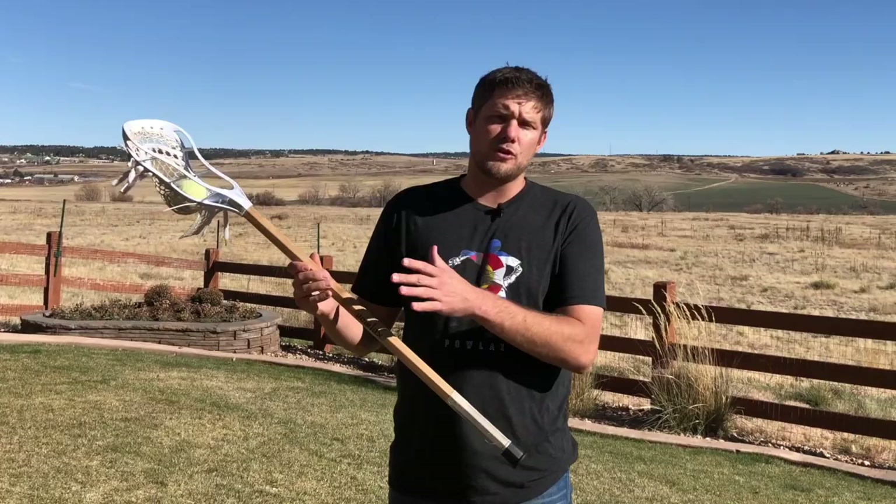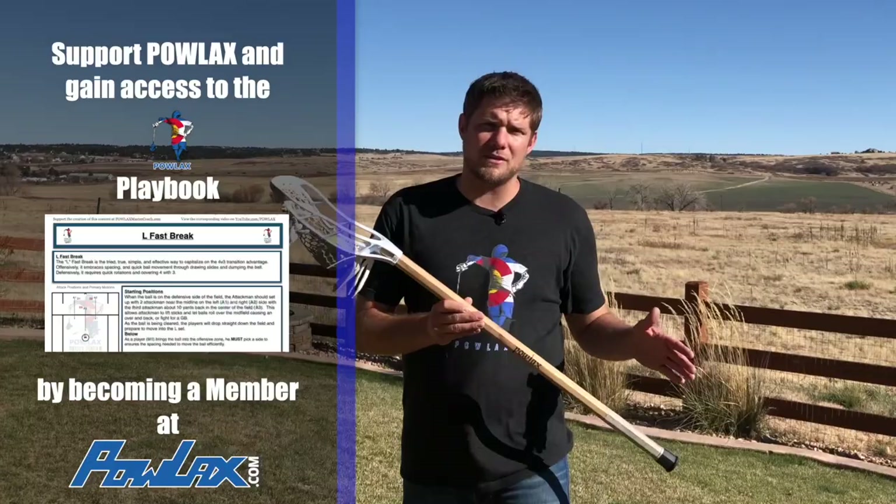Before we get started, I'd like to thank all of the Powlax members whose generous contributions make these videos possible. We believe that the best way to improve and grow the lacrosse landscape is by educating players, parents, and coaches with the information they need to be successful so they can enjoy the sport. That's why all of the Powlax videos are free to watch anytime, anywhere. If you enjoy the Powlax content and want to help contribute to their creation, consider becoming a member at Powlax.com. For just $5 a month, you gain access to the entire Powlax playbook, a series of PDFs that accompany all the Powlax videos. Thank you to all of the Powlax members. Now let's get back to the video.